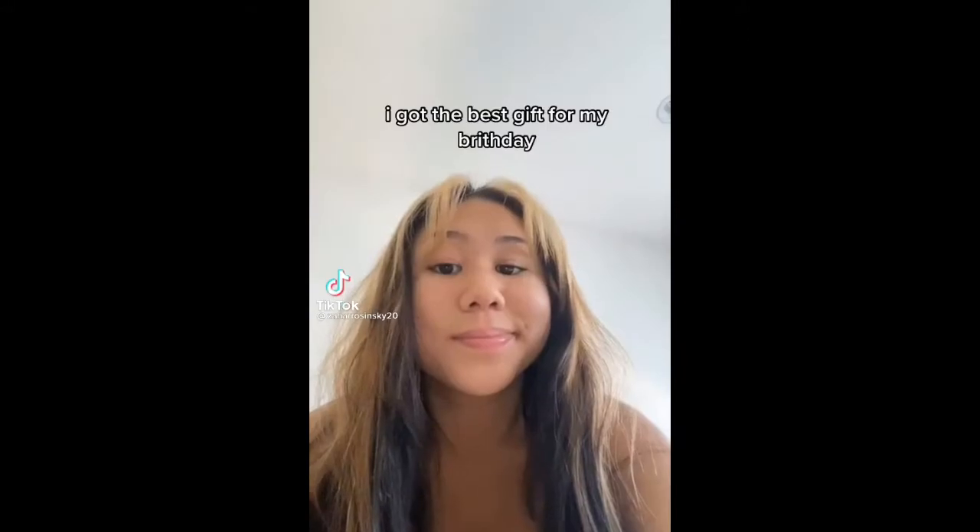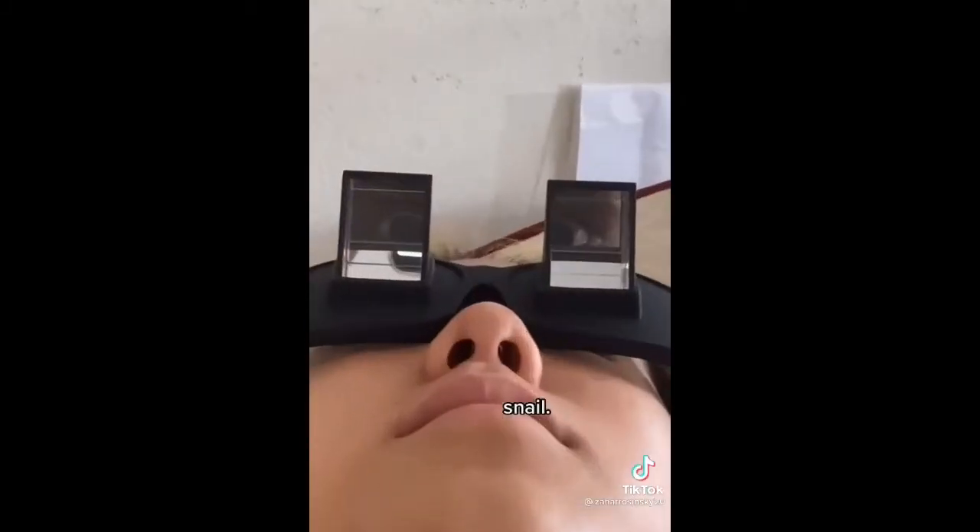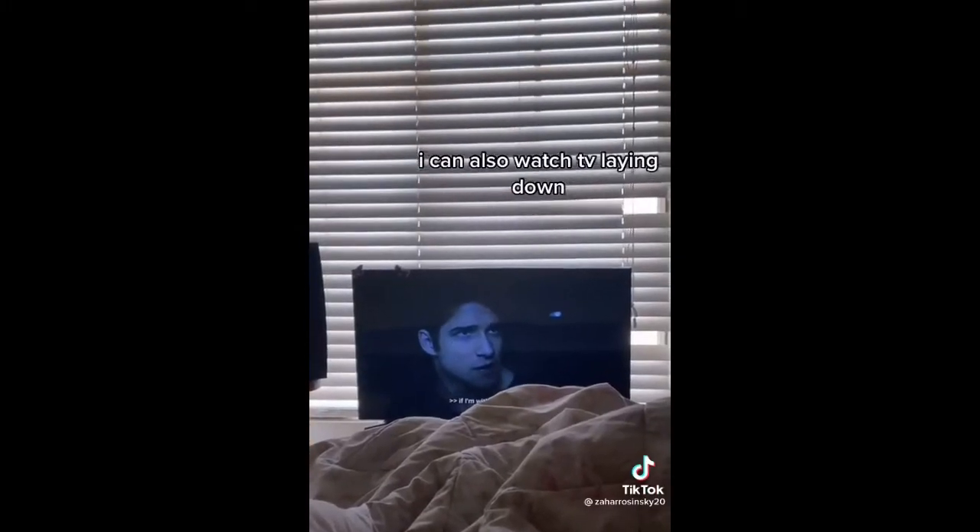I got the best gift for my birthday — lazy reader glasses. I can now read laying down, and I can also watch TV laying down.